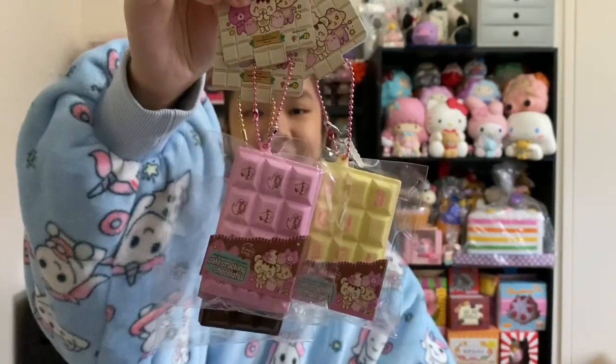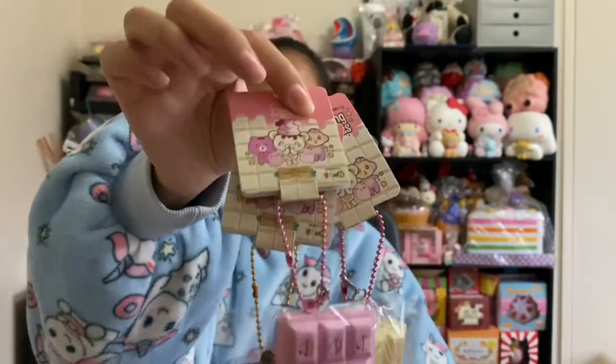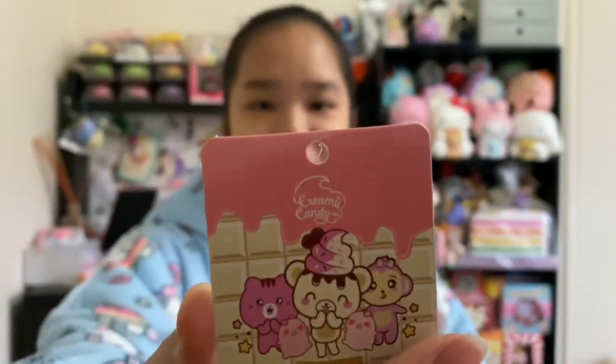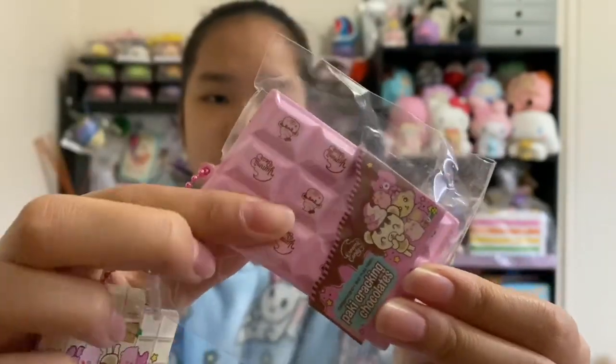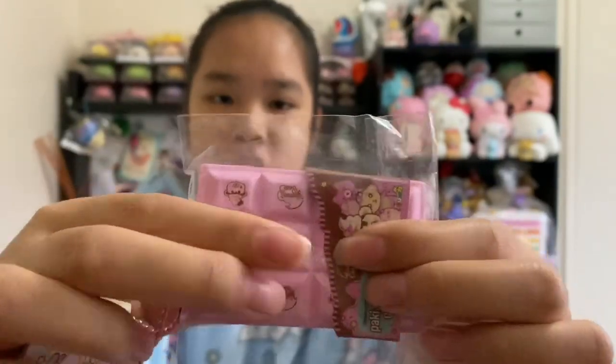Next we have these crackling chocolates and these ones are very new and it is so cute. Here is the tag — it is adorable. There are three designs: the pink, white, and chocolate. I really like this pink design, and if they do look familiar it's because it's the same mold as the Hello Kitty crackling chocolates.